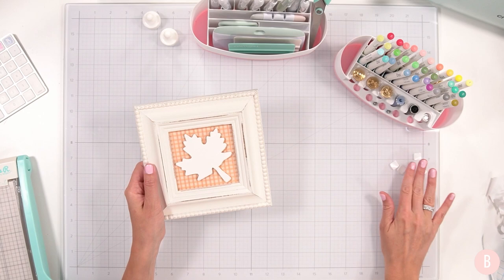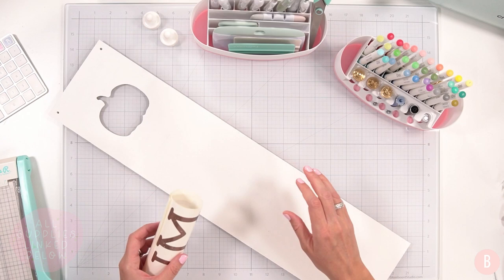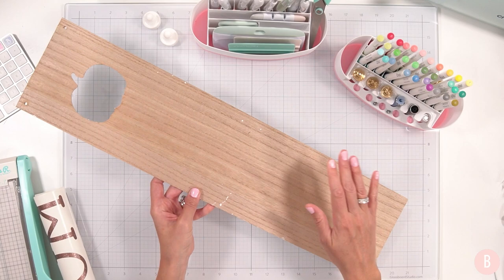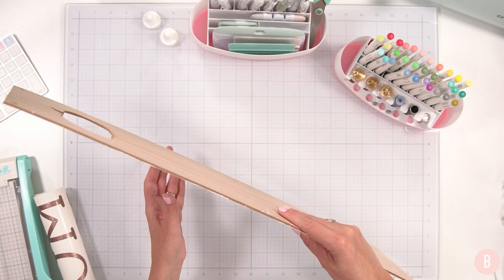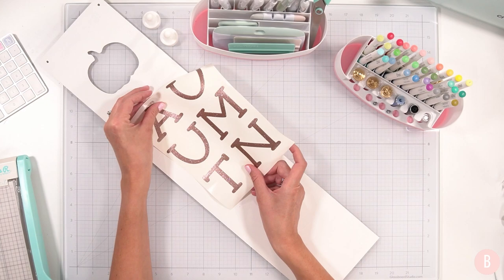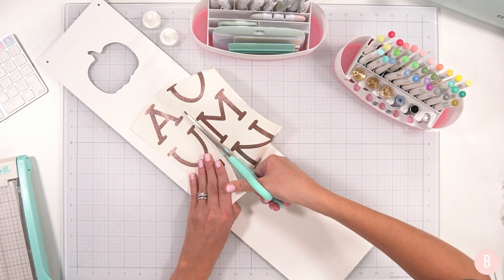Number two is done! I'm trying to keep myself super clean and organized. Let's go ahead and move on to the next craft while my heat press continues to warm. I was at Dollar Tree the other evening and I hadn't been in a while. I saw this really pretty pumpkin sign. I added some chalk paint to the front — about two coats — and I thought it would be really pretty to spell out 'autumn' with this shimmery vinyl.